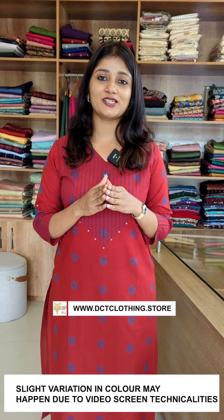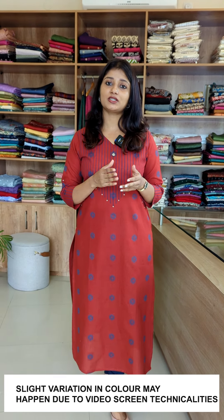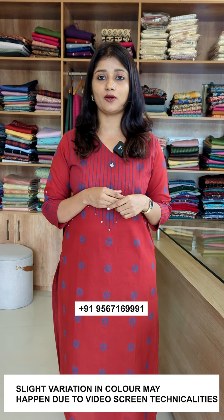Brick red and royal blue color combination — slitter pattern without lining. Available in small to 3X sizes. The rate is 1249 range.